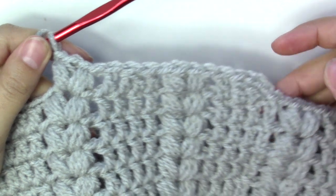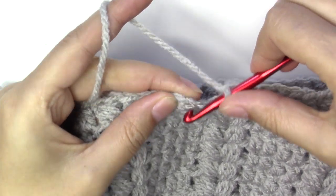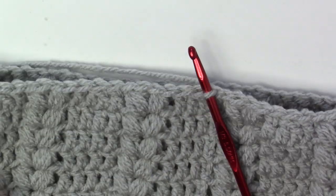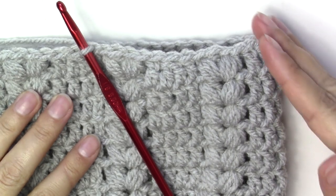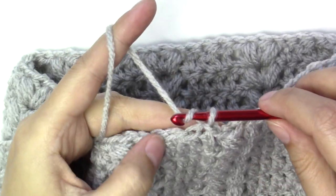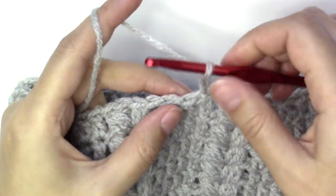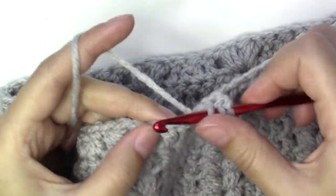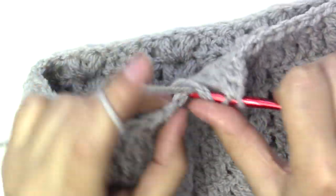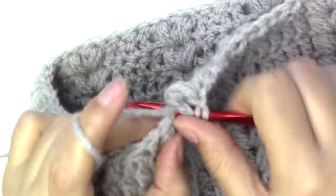Continue all the way to the end of the round. Slip stitch into the third chain from the beginning. It has started to decrease slightly. Start again with chain three, and put the next two stitches together. Then move into the puff stitch, putting two puff stitches in between the two puff stitches.